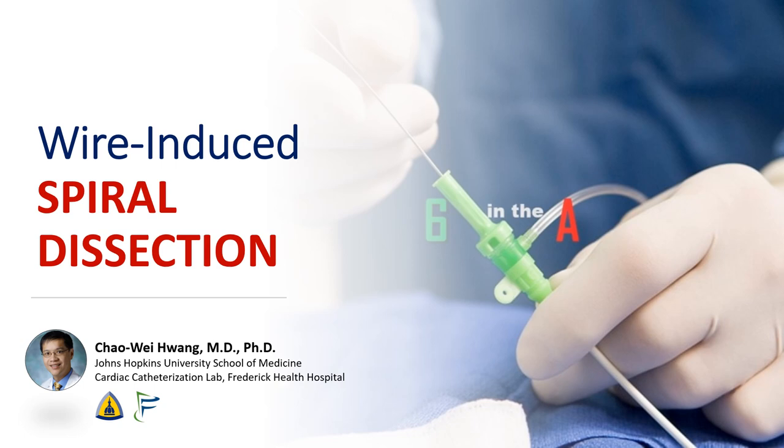I'm Chao Wei Huang from the Johns Hopkins University School of Medicine and the Frederick Health Hospital. Today we're going to talk about a case of a wire-induced spiral dissection that caused acute shutdown of the RCA. We'll discuss the parallel wire technique, angiographic signs of a wire dissection, and go over pointers for stenting in dissected vessels.